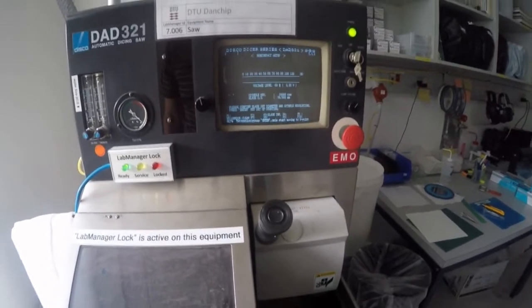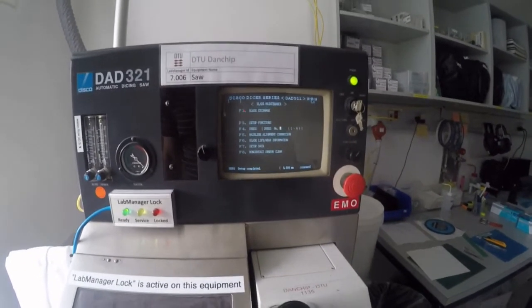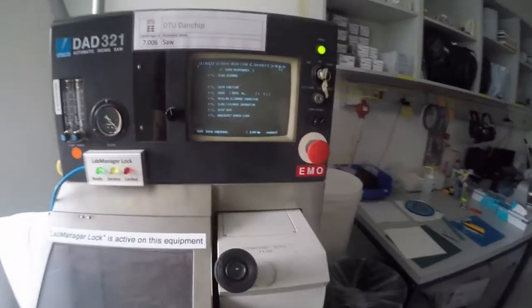It asks me to press enter again. It moves to show how much has been consumed — zero micrometers. So that was the blade exchange. Then you just need to do the hairline alignment correction once again, so we'll do that.